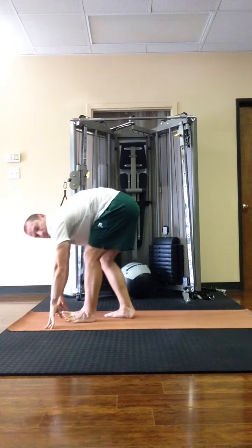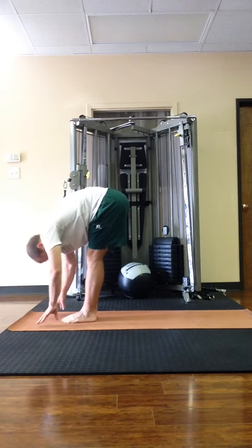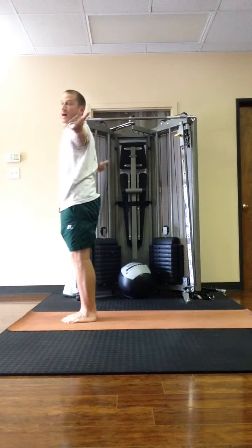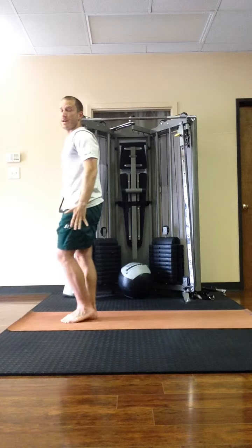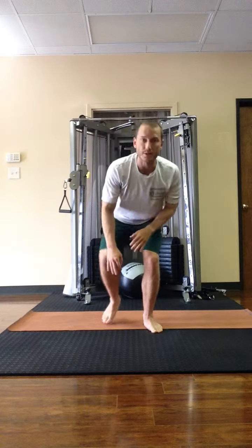Then on the inhale, step forward to the front of the mat, half lift, lengthen the spine. Then exhale and fold. Inhale, come up all the way, reach high, lift the chest. Exhale, arms down. That's your sun salutation A, the slow flow sequence.